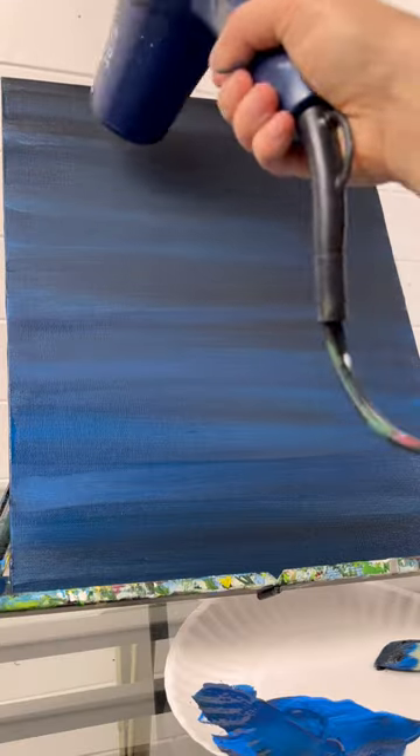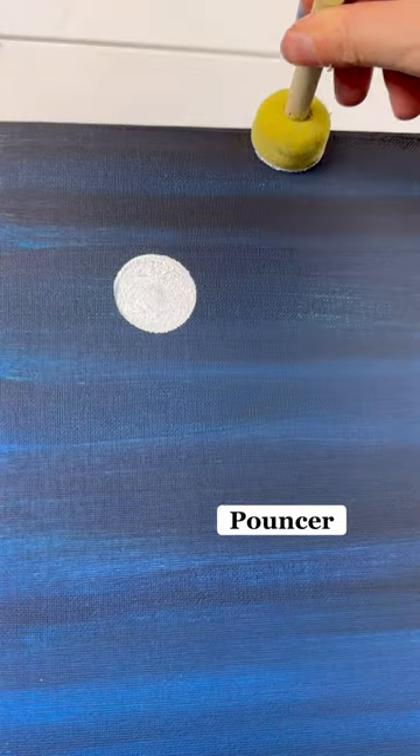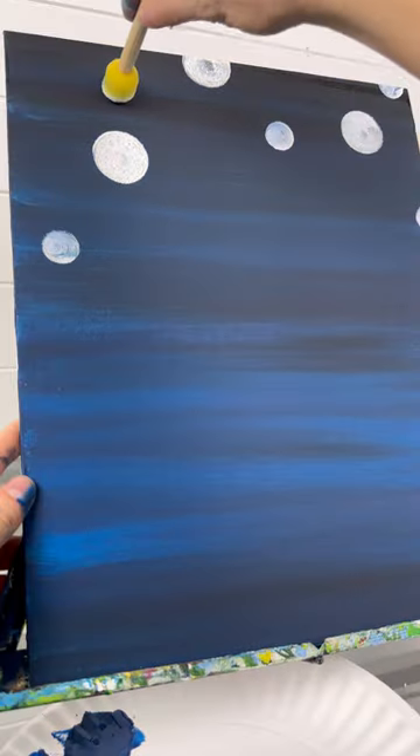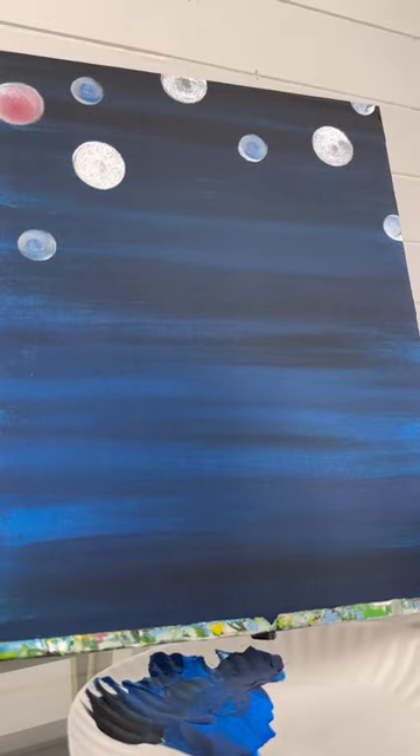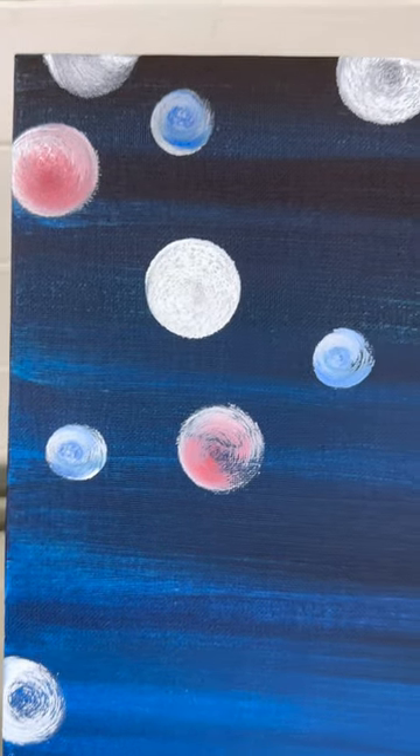Now, I don't want my background to be too busy, but I'm going to take a couple different size pouncers and add some polka dots up in the top area of my canvas. You can put a little bit of blue and red in there, too. That's a little bit more of a festive background.